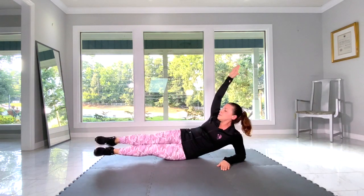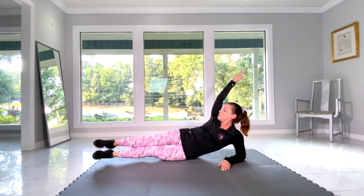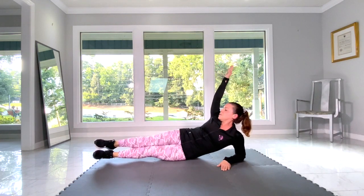Also keep your hips stacked. Don't allow yourself to fall too far back when you're lifting your legs.